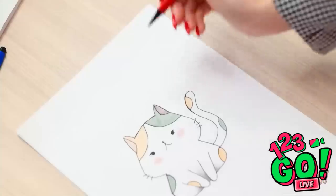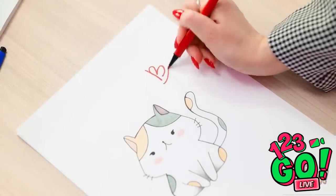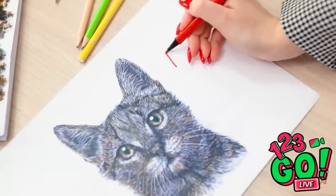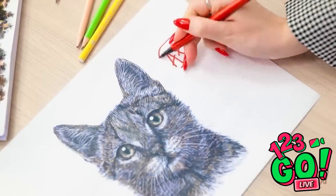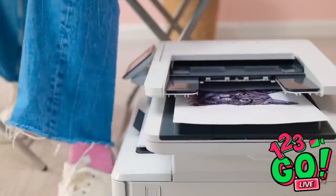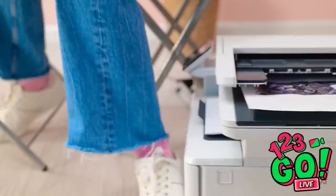Wow, that looks so good! It's perfect! I'm impressed, Cheryl! Thanks! I'm a natural! A B? Wonderful as always, Luna! A plus! Keep up the good work! Thanks! Oh no! It's still printing! Shh! Stop! What?! Nothing to see here! I hate art class!